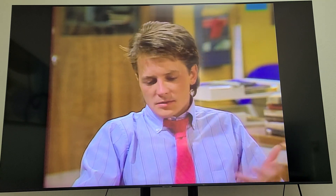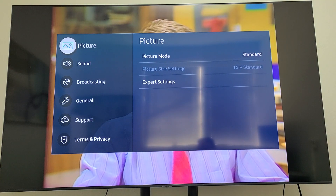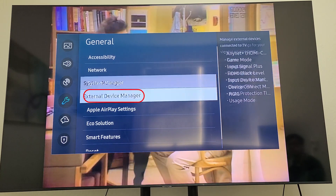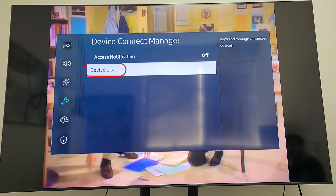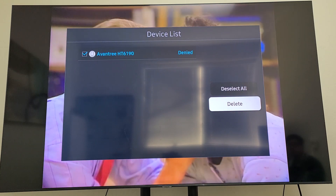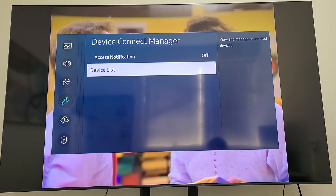If you accidentally allowed the device to connect to your TV, or if your device connected to your TV automatically, you'll need to remove the device from within your TV's settings. Here's how to do so on a Samsung Smart TV: Go to Settings, then General, External Device Manager, Device Connection Manager, Device List, then Edit. This will bring up all devices connected to the TV. Find your TV headphones or transmitter and delete it from this list. Your Bluetooth devices should work properly now.